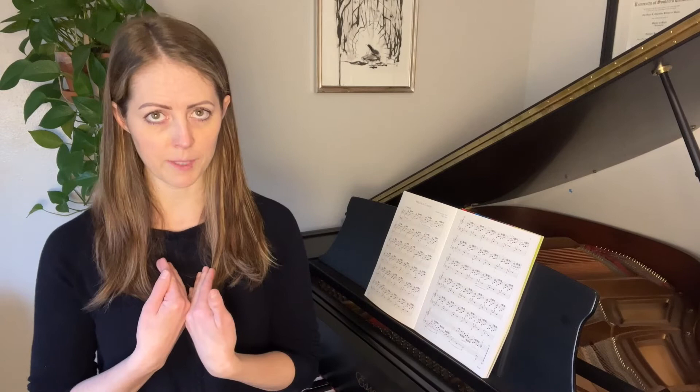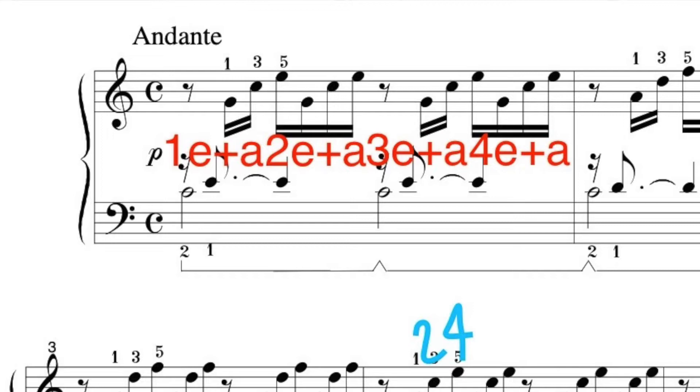I want you to count out loud when practicing this piece. A lot of people think that because the rhythm is so repetitive they can count the first measure and then go on autopilot, but counting is really important — not only to keep a steady rhythm but also to help us know exactly where our hands should be. I've written in the first measure of counting for you; go ahead and write in the rest, which will help you connect with the rhythm and serve as a reminder to count aloud while practicing.